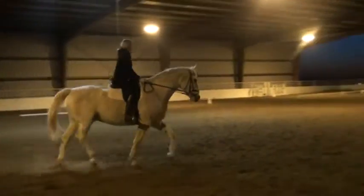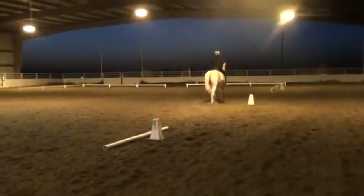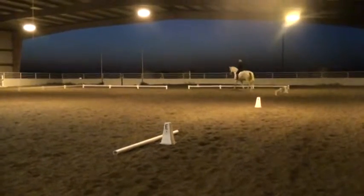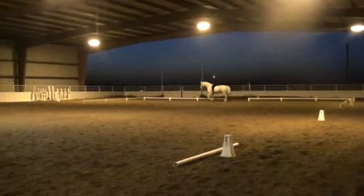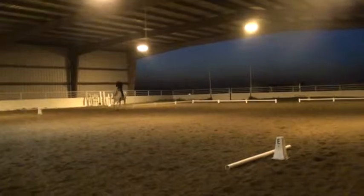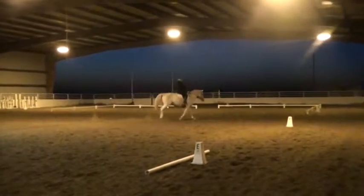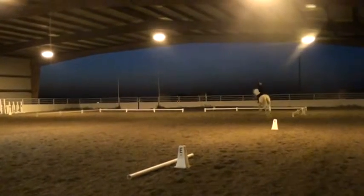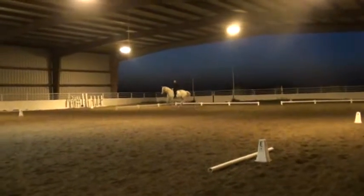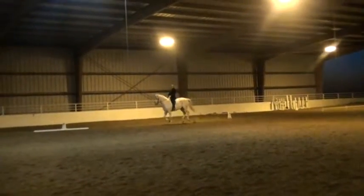A, circle 20 meters, developing canter on the second half of the circle. Prepare. Good, good. Keep cantering, half circle between B and E. Inside leg. Inside leg. Keep going.